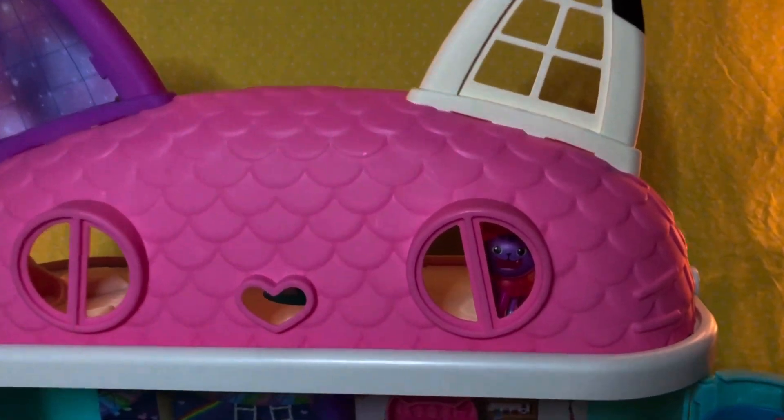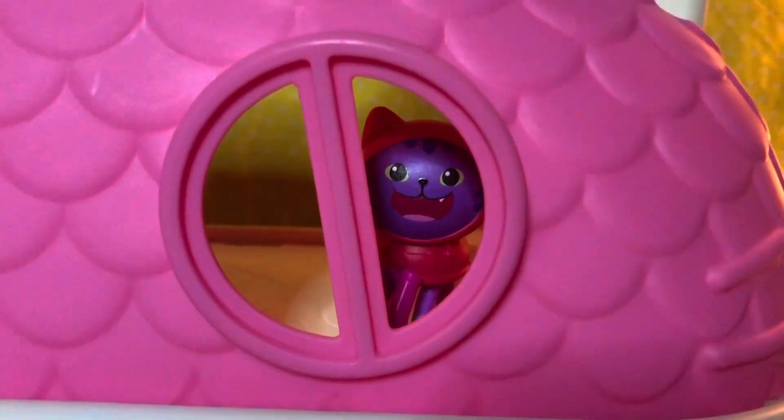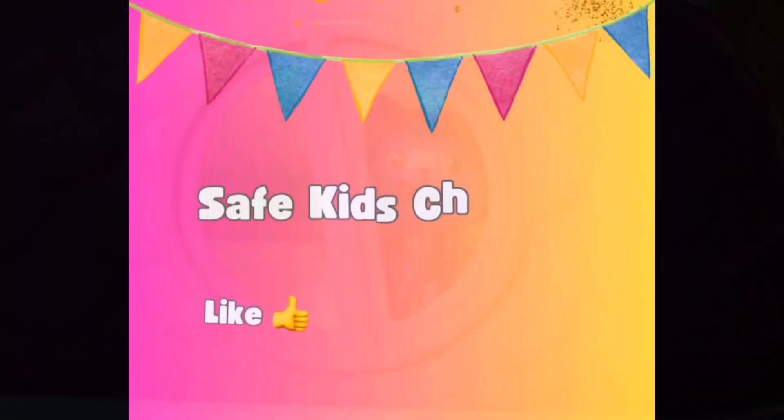Hey there, cool cats. It's DJ Catnip. Please like and subscribe for more videos. Yay!